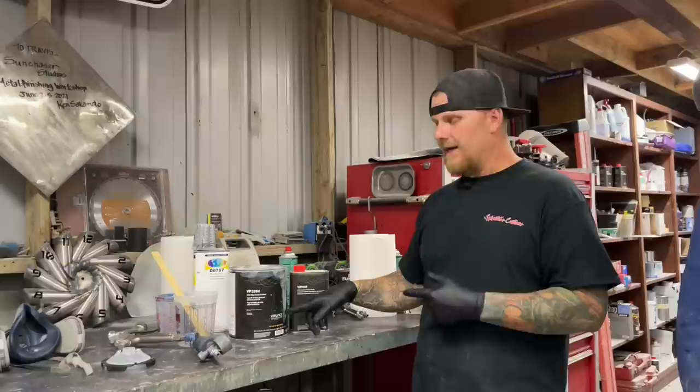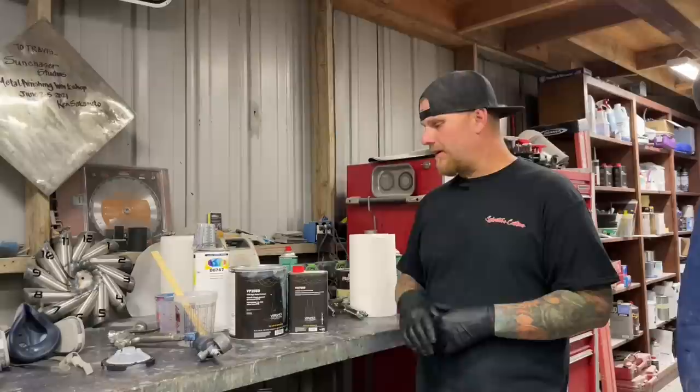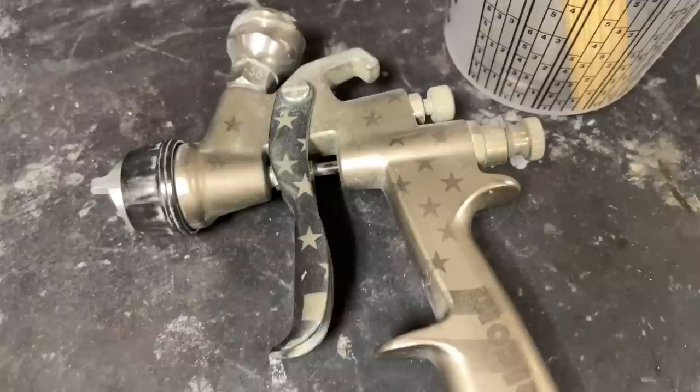Instead of using a polyester, this is not only a DTM epoxy but it is also a high build. Along with the catalyst, this stuff is like molasses — it is super thick. You need at least a 1.8 to a 2.2 tip for your spray gun to be able to spray it. Although I am an Iwata guy, I will not shoot this stuff through my Iwata because epoxy primers will start to break down the coating of the gun.